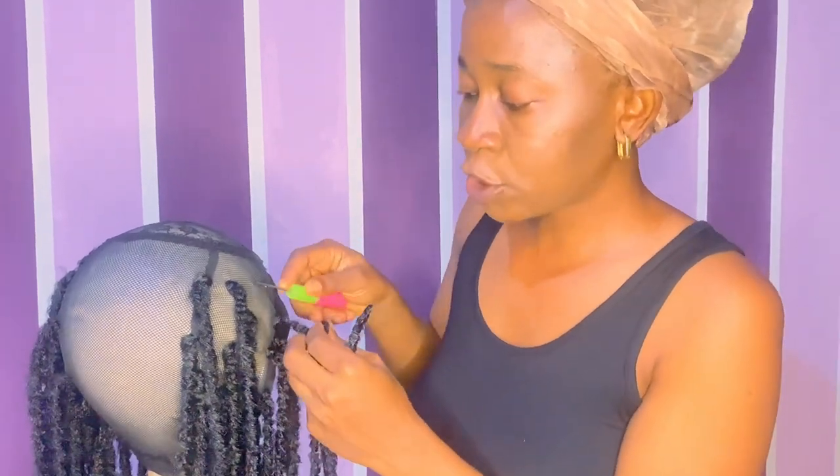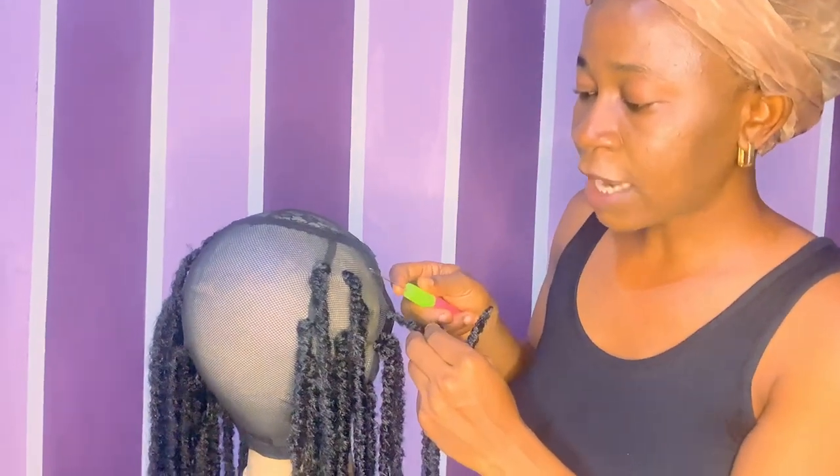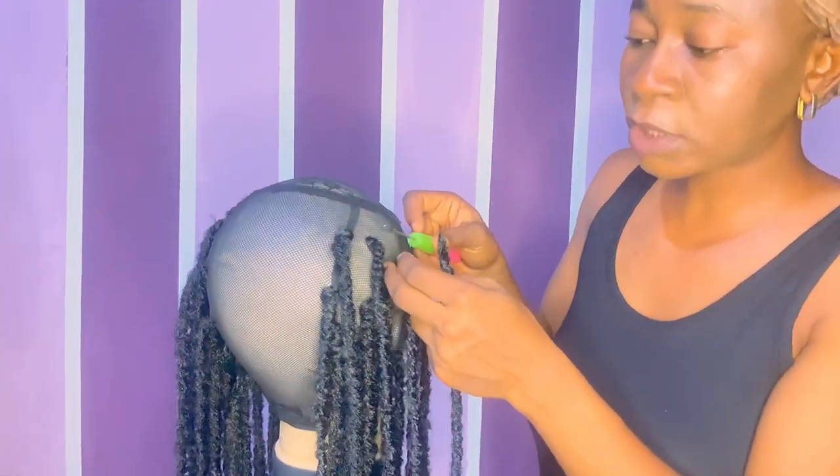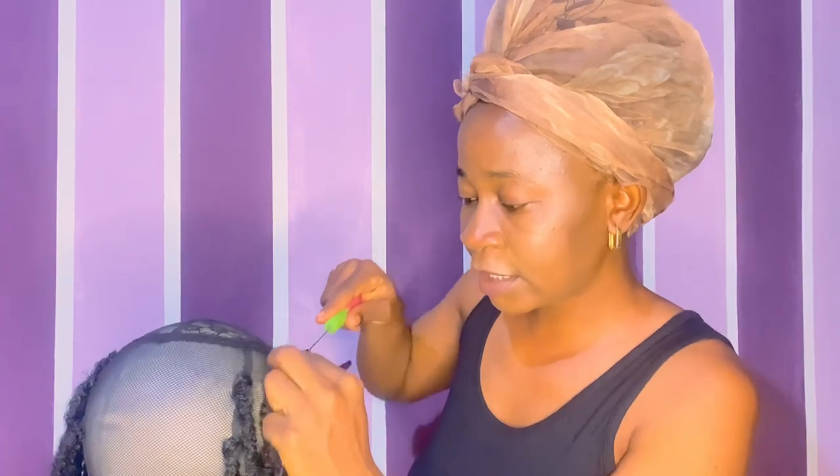Just continue like that until you are done with the row. Then you go again: take your pin, pass it under the net — about four to five holes. Use your crochet hair, place it inside the pin tip, cover it, drag it out, pick the tip, cover it, and take it out. That's it.